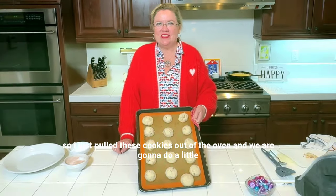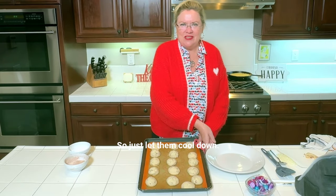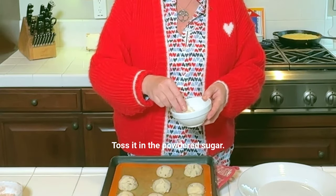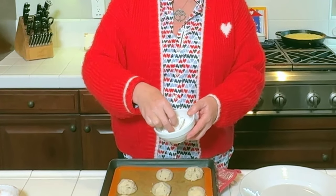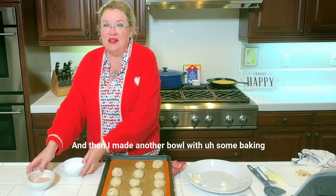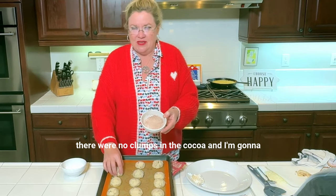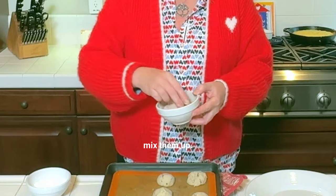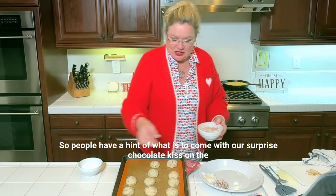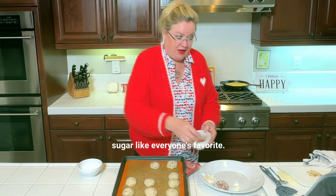I just pulled these cookies out of the oven and we are going to do a little tossing with our sugar. They've been out of the oven for about a minute. I'm going to take one and toss it in the powdered sugar — oh my gosh, there you go. I also made another bowl with some baking cocoa and powdered sugar, put it through a sieve so there are no clumps in the cocoa. I'm going to mix them up so on our plate we have some dipped in cocoa, so people have a hint of what is to come with the surprise chocolate kiss on the inside, and some with just the powdered sugar, like everyone's favorite.